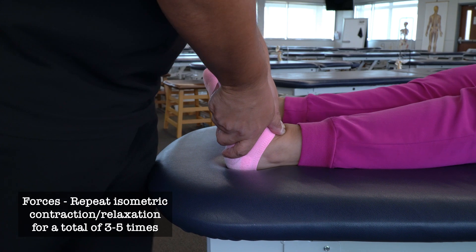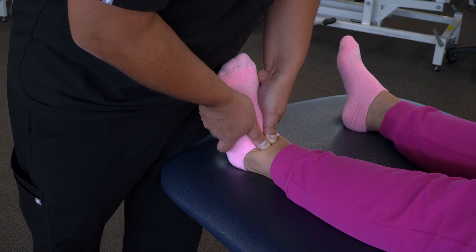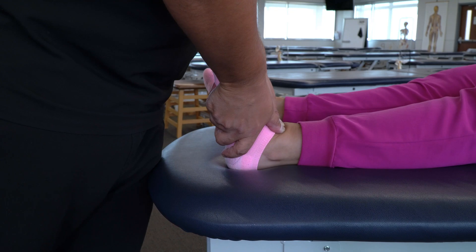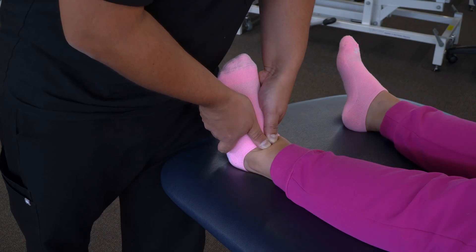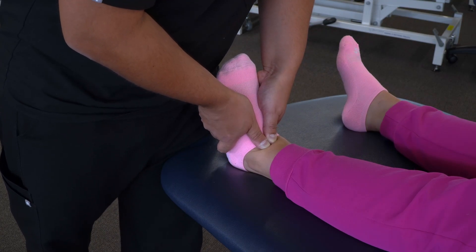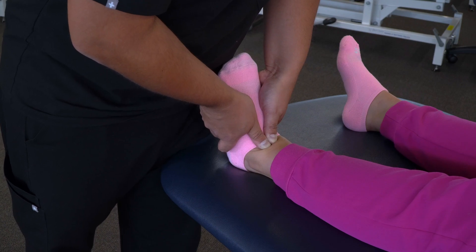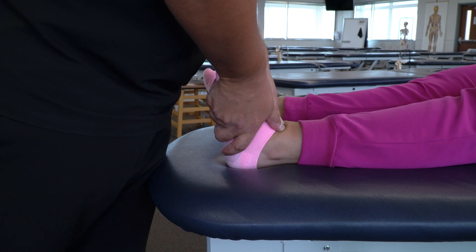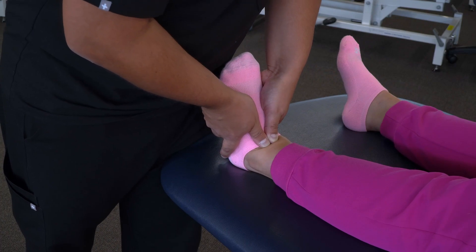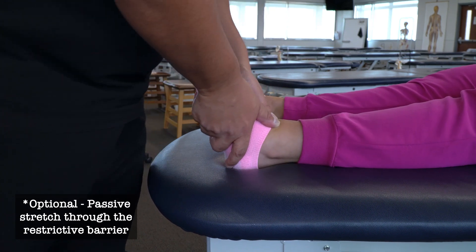Then we're going to have our patient push down again, and provide isometric resistance for three to five seconds. Then relax — we pause and follow to the next restricted barrier. We'll have our patient push down again, apply isometric resistance for three to five seconds, then relax and follow to the next restricted barrier. Once we've done this for three to five times, we can then induce a passive stretch through the restricted barrier.